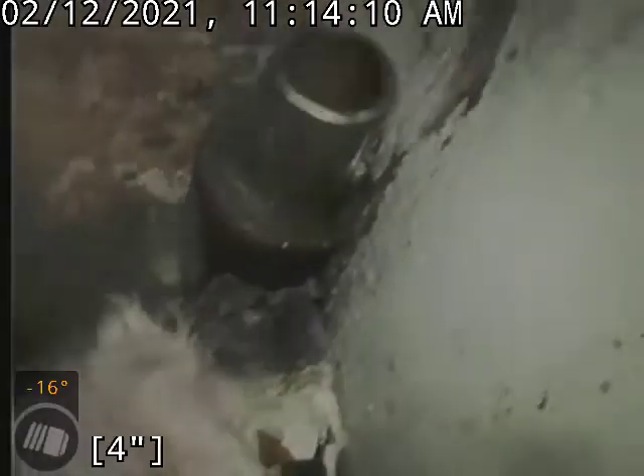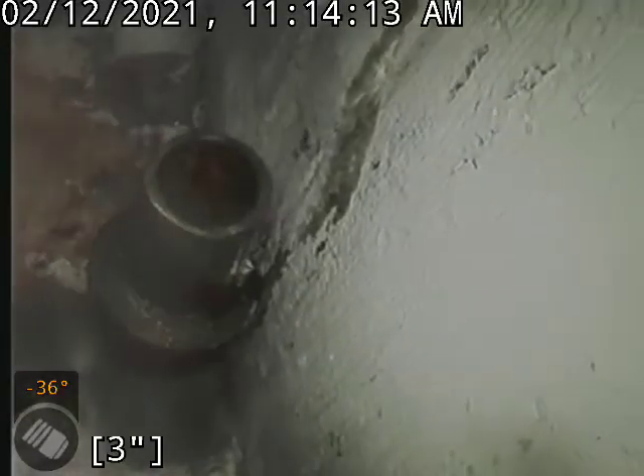This was accessed in the basement. We cut open this 2-inch cast iron line. Thank you for watching.